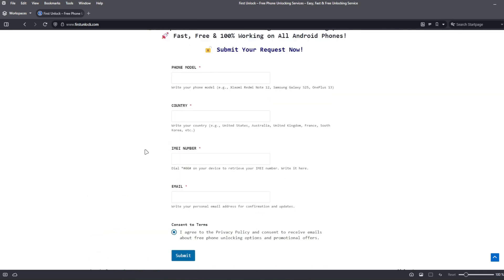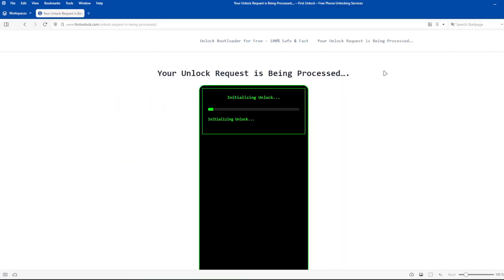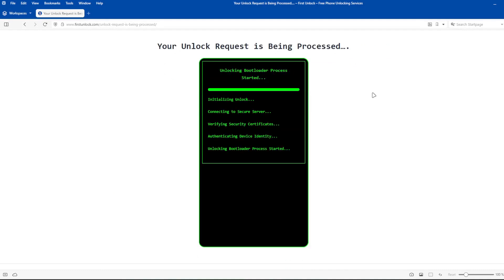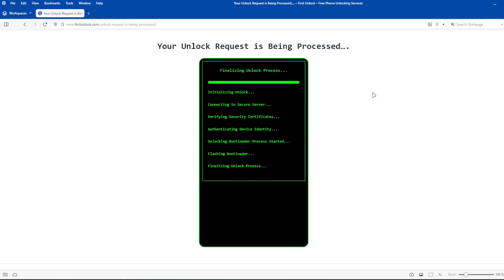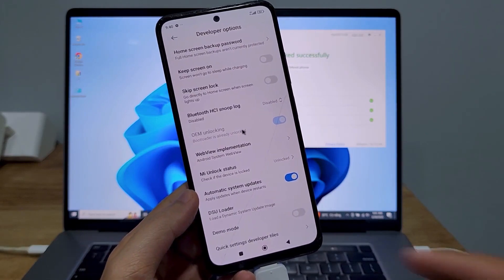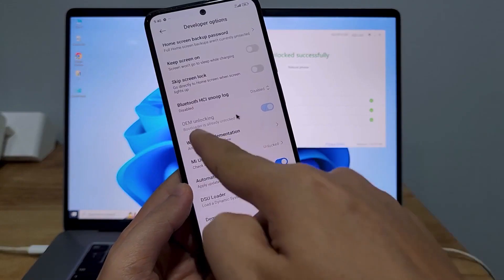After submitting these details, follow the simple instructions provided on the website. Once you've completed these steps, the unlocking process will begin automatically. This method is completely safe, does not void your phone's warranty, and will not erase any data from your phone. After the unlocking process is complete, your phone's bootloader will be unlocked and you'll have full access to your phone to do whatever you want.